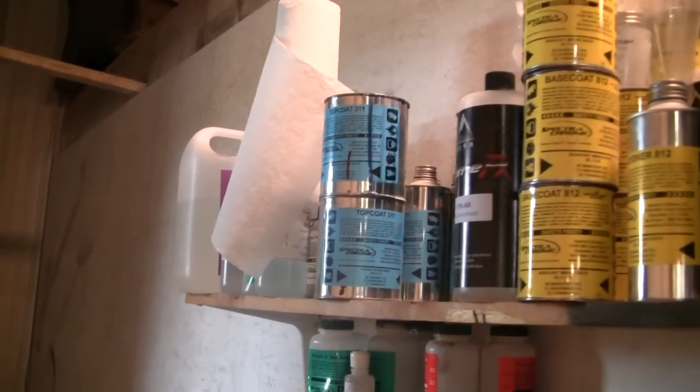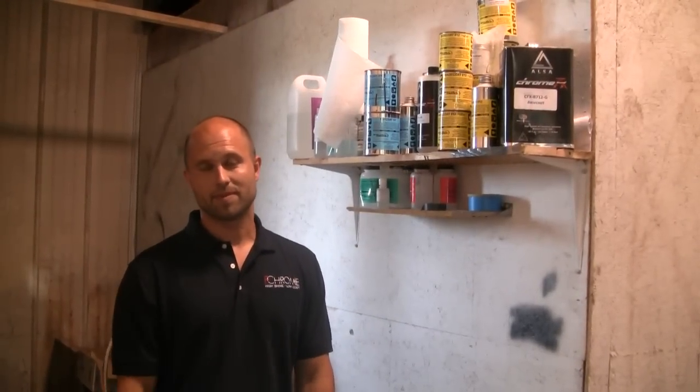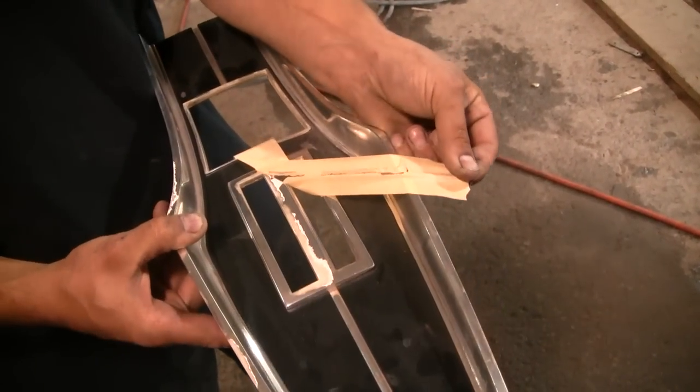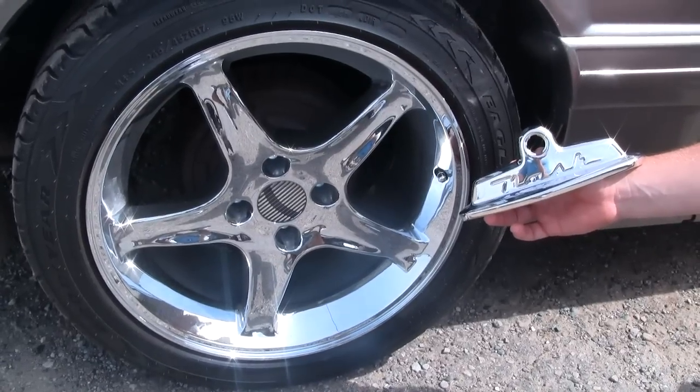There's five grand sitting up there that needs to go in the dumpster because it's not worth using — endless problems and poor adhesion. This is a sample of another company's premium adhesion.